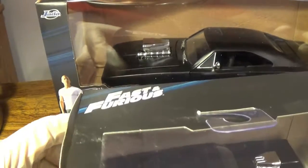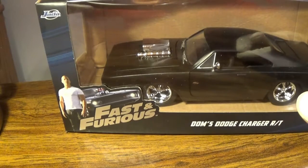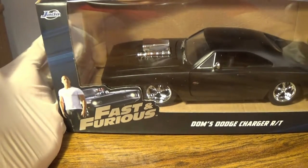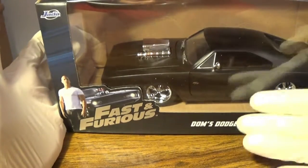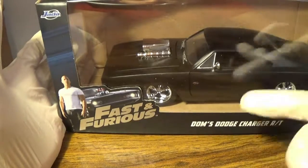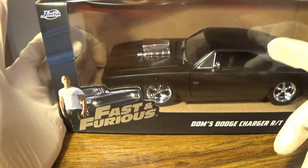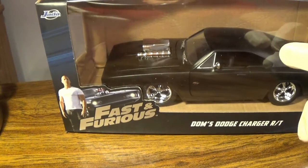This is huge, and I am showing you how I would display the actual cars, because I don't want this to get dusty inside its protection case. You can see the actual vehicle, and I choose to have it facing that direction because the driver sits on this side, compared to Brian's Skyline where it's on the other side.